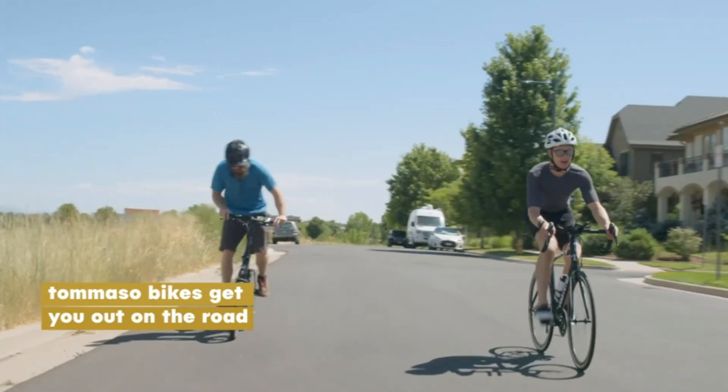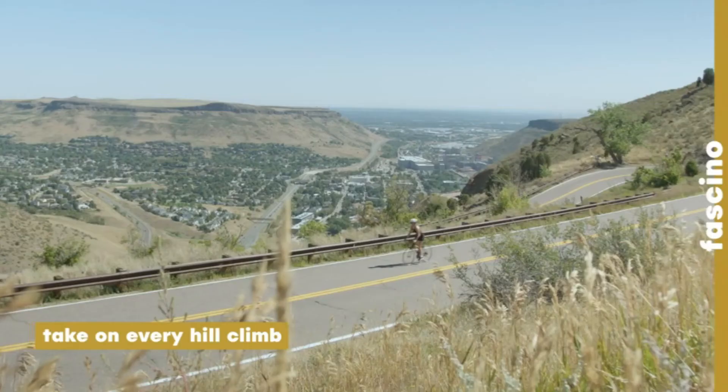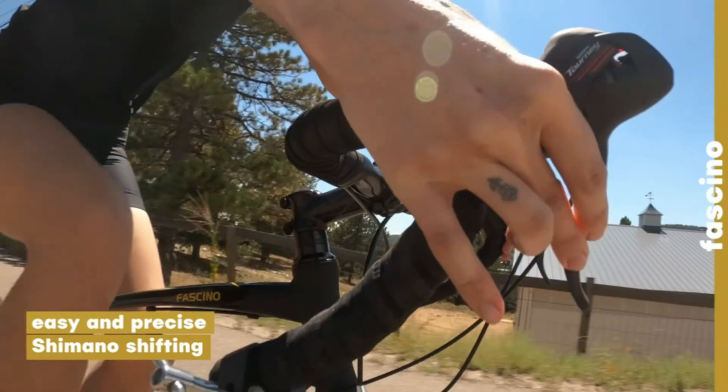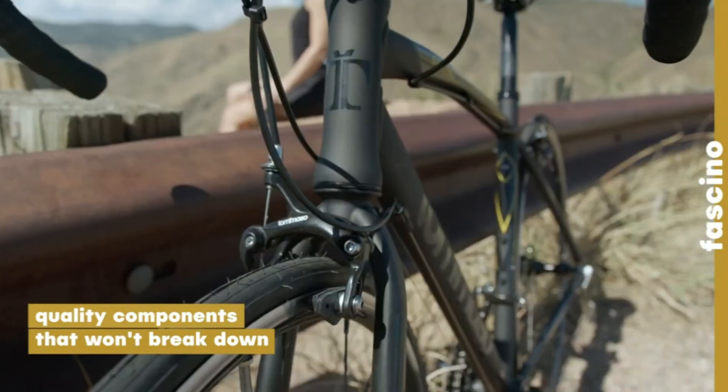This is not a beginner bike — if you are new to cycling, this is the bike for you. New cyclists don't need beginner bikes they will outgrow in a year; they deserve affordable performance. The Fushino embodies the idea of affordable performance with a high quality mix of components seen on bikes that cost hundreds more.